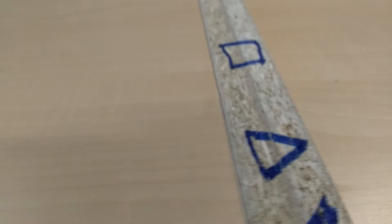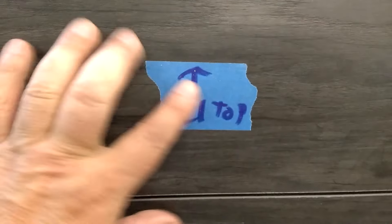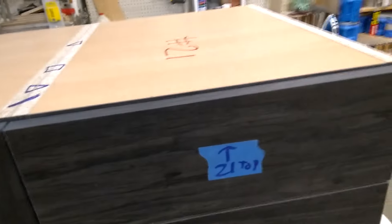For example, right here you have an X and a circle, and right here a triangle and square. So you know when you assemble which piece is which and which way it goes. Each cabinet front has a sticker — top, middle, bar — simple and easy so you can't mess it up.